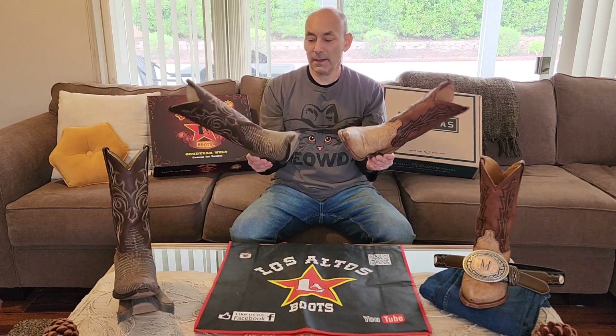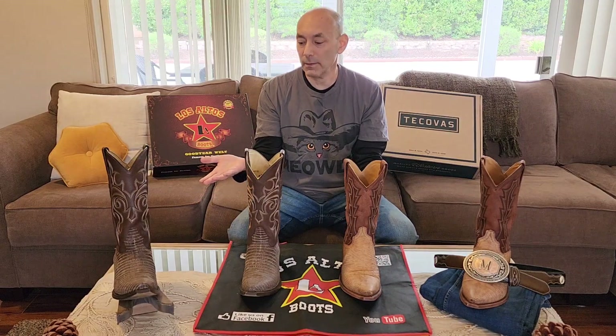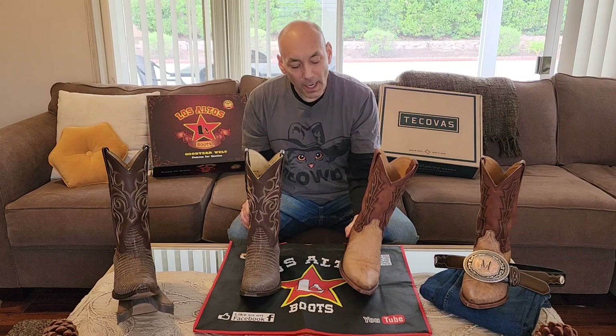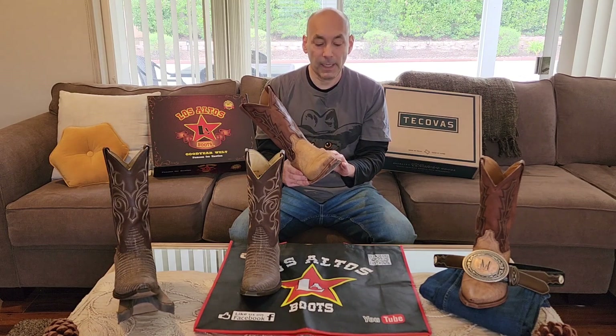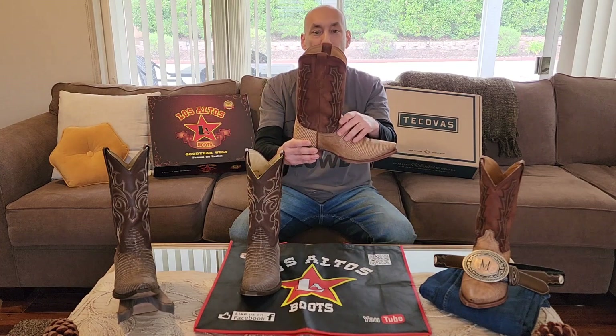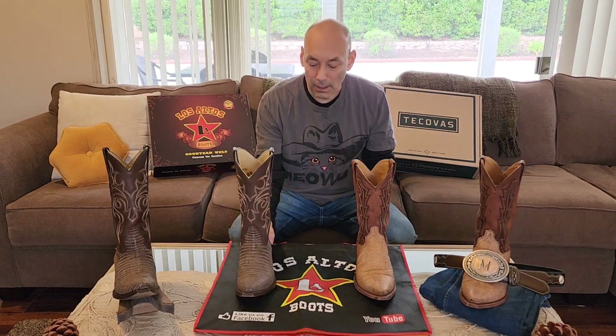Regarding customer service: I've never had to deal with it for Los Altos because I've always been fine. With Tecovas, I did contact them a couple of times about my order — it took a couple days, but I got email responses and they were direct with answers. I'd say that category is pretty even, because I never even had to contact anyone about Los Altos since there was never a problem.